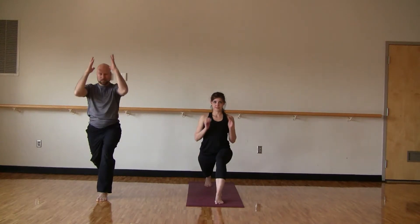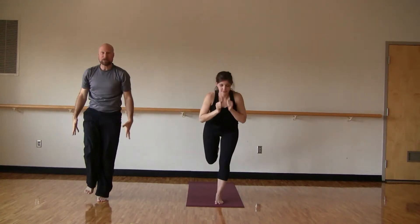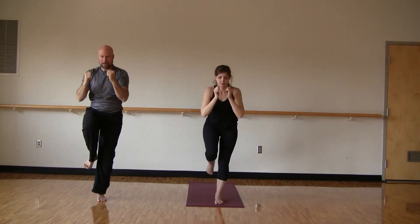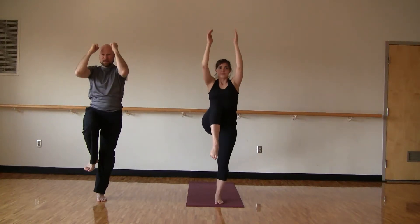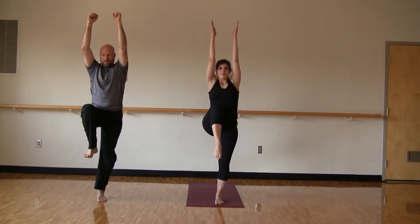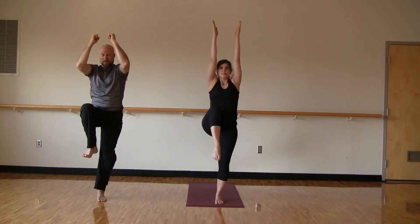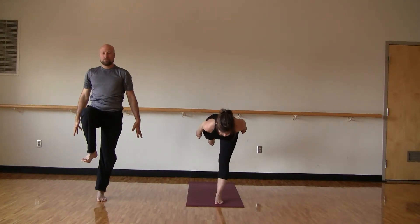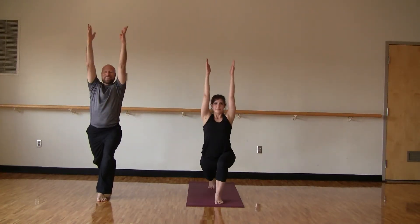Here we go. Arms come up. Inhale, let's bring our right knee to the chest. And exhale, fly that right leg back — if modifying, the leg comes down. Inhale, knee back to the chest. And exhale, fly back. Again, inhale to the chest, and exhale, fly back. Two more times — inhale to the chest, exhale fly back. Now this last time we'll hold for a couple breaths. Come back up, fly back, and hold. Then bring the right leg down, come back to warrior one.